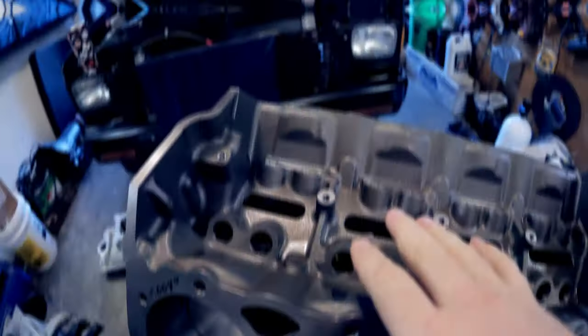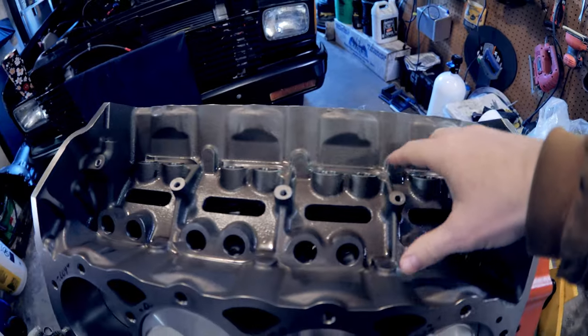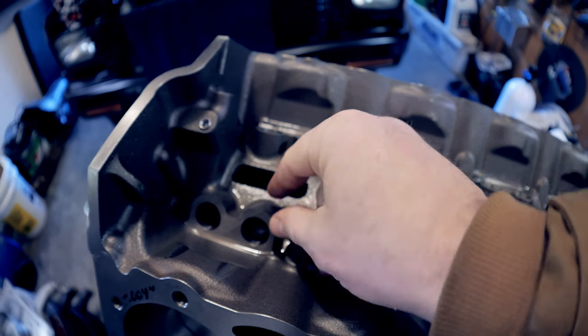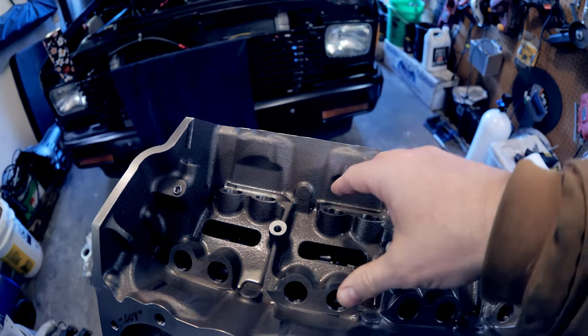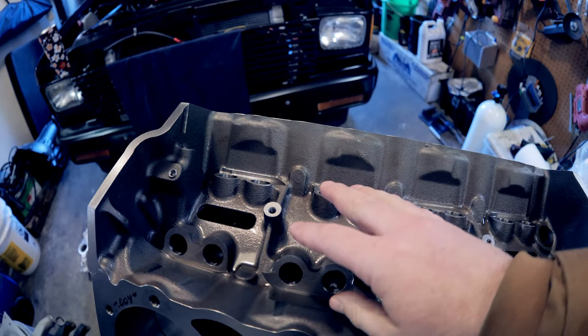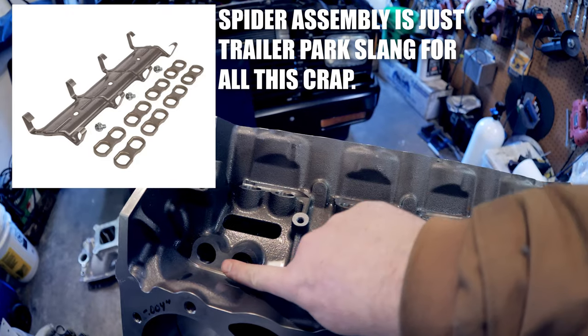We'll work from the top of the motor down — what's the same and what's different. Starting in the valley: one thing that is exactly the same as the Gen 2 motor is it uses an OE roller block configuration on the lifters, which means the lifter height on these is 300 thousandths taller than your typical Gen 1 small block Chevy stuff. Both of these are exactly the same as the newer late model blocks, which means you have to get a lifter that is 300 thousandths taller if you want to run a link bar. If you use a spider assembly, you can run standard hydraulic roller lifters, but going to a solid, you have to run lifters that are 300 thousandths taller.